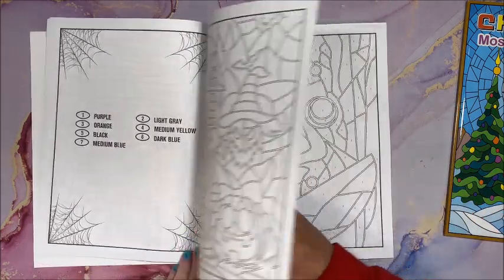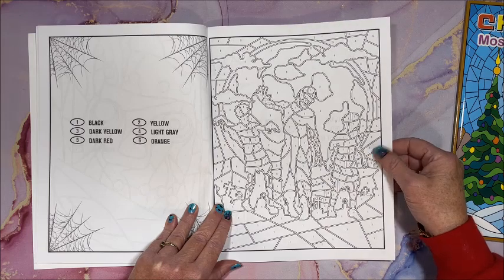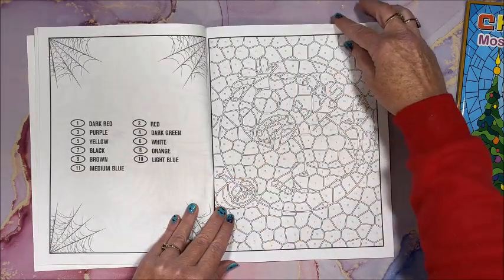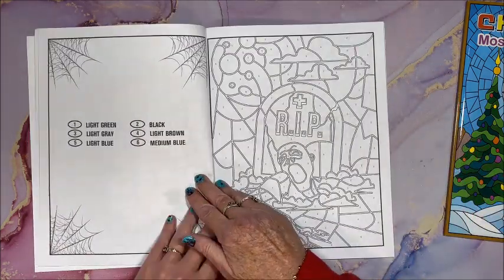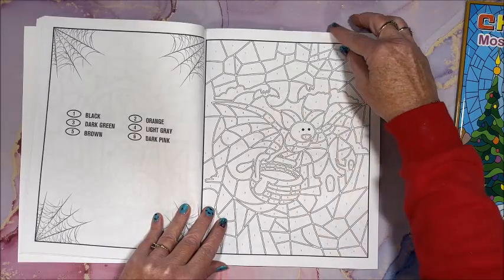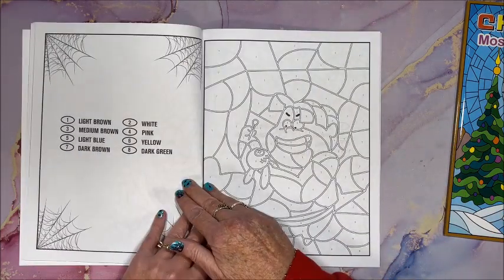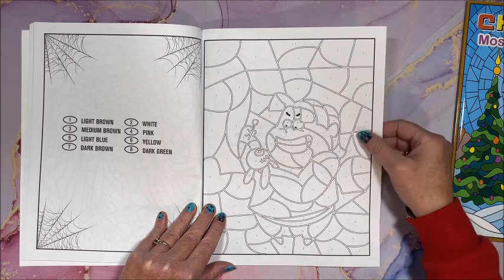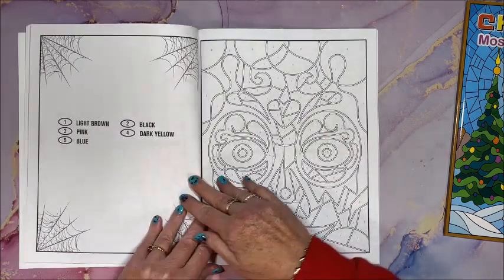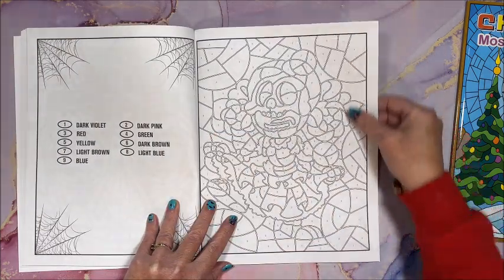Some designs have more colors than others, but yes, very simple and very easy overall. I wish they had a regular color palette somewhere in there, but the colors look quite easy to match up. Technically it's single-sided Amazon paper.